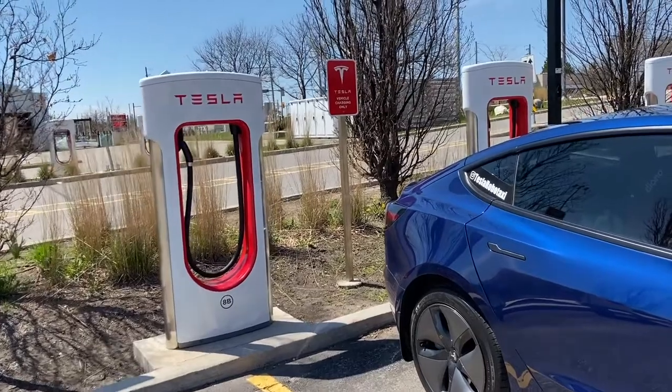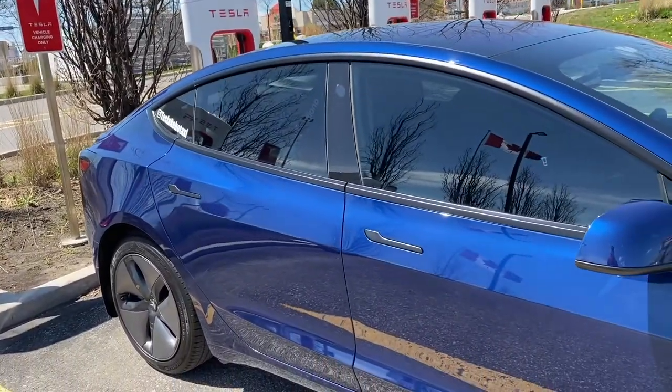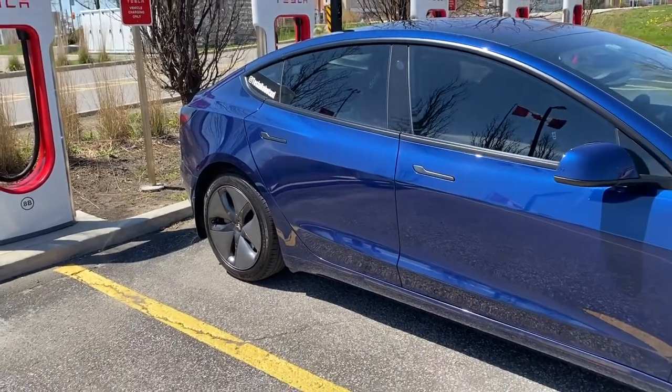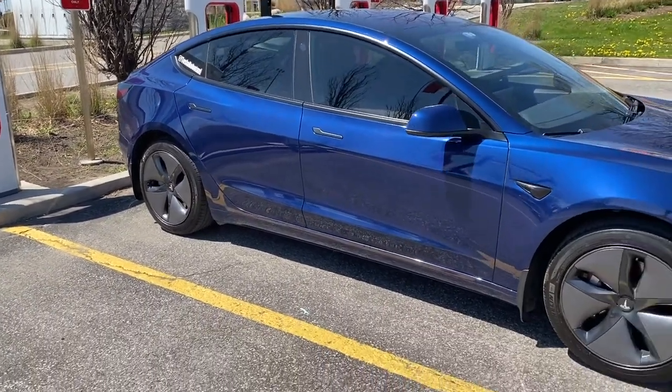Very easy. Superchargers are all over Canada, the US, and all around the world. You can drive your Tesla across the country, no problems.